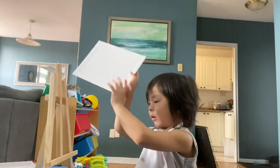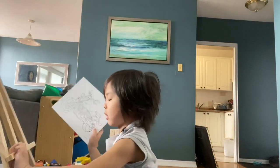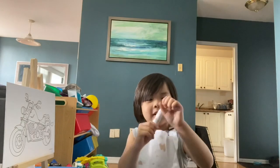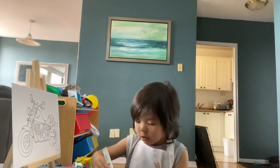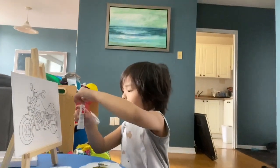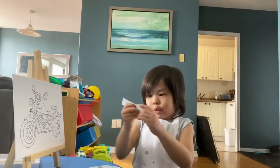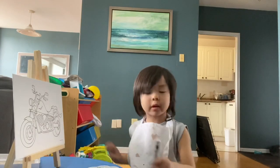Motorcycle. So now we're going to paint. Oops. Okay, so put it. Green. Red. It's like frosting red. Green. I wonder what we could do today.